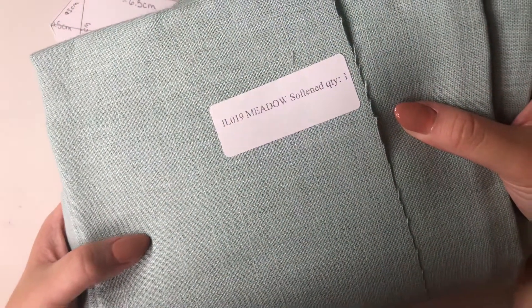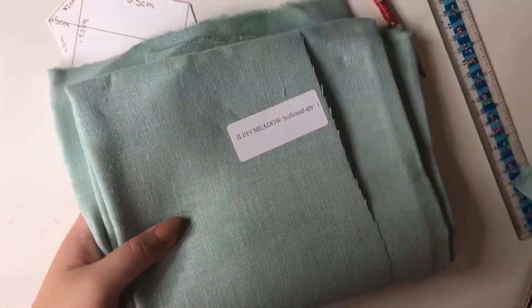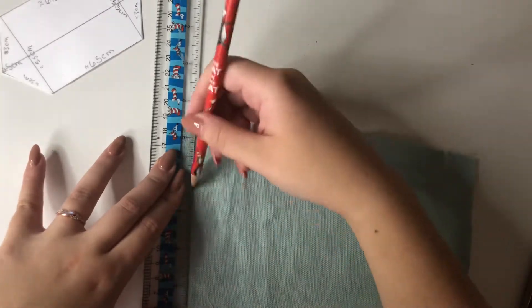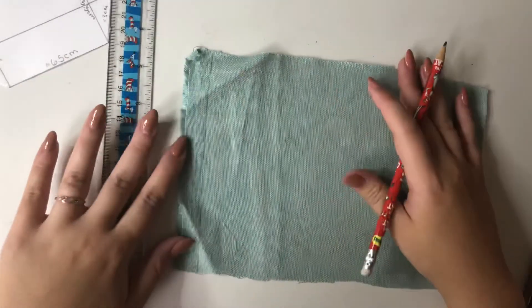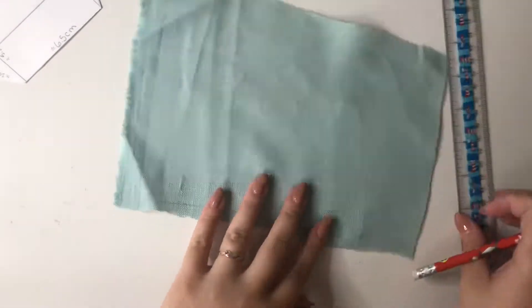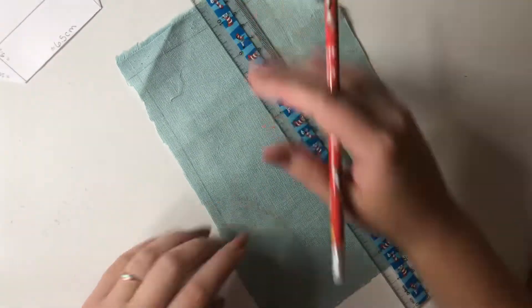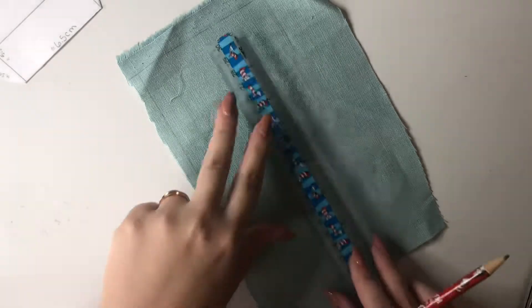This is the fabric I'm using — it's kind of a light robin's egg blue. I just cut a smaller piece because my desk is too small to unfold the whole thing and measure the bow. I'll have links to both of the linen shops or fabric shops I use down below.